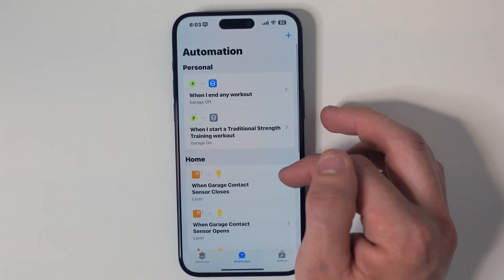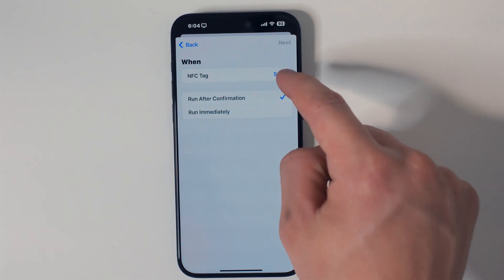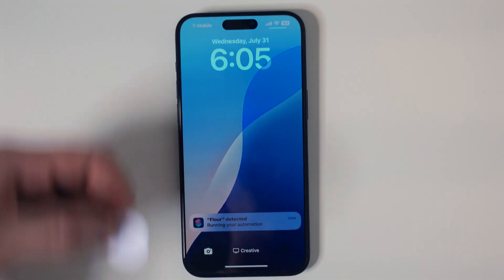Let's actually take one of these NFC tags and make an automation, which you can do in the Shortcuts app. Click on automations at the bottom, then the plus button in the top right corner, scroll down to NFC, then hit scan. Now you can scan your NFC tag and create an automation that will begin whenever the NFC tag and your phone touch each other.